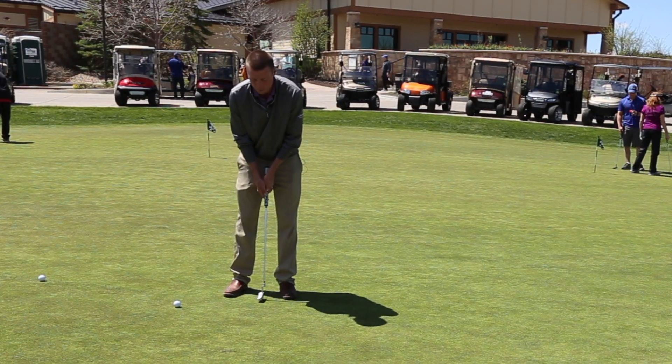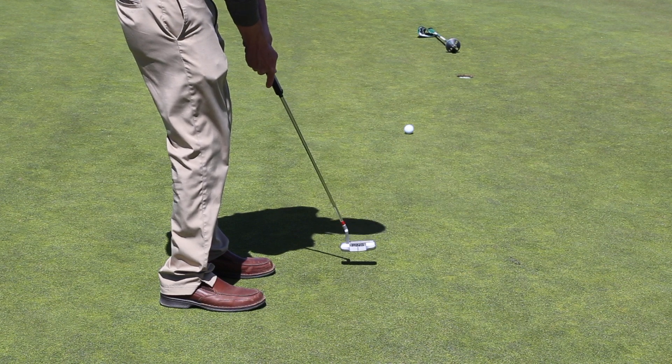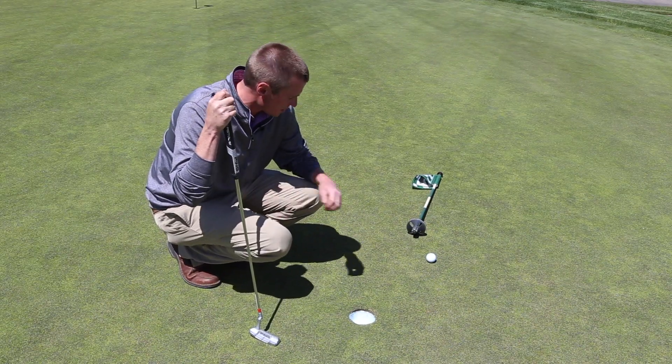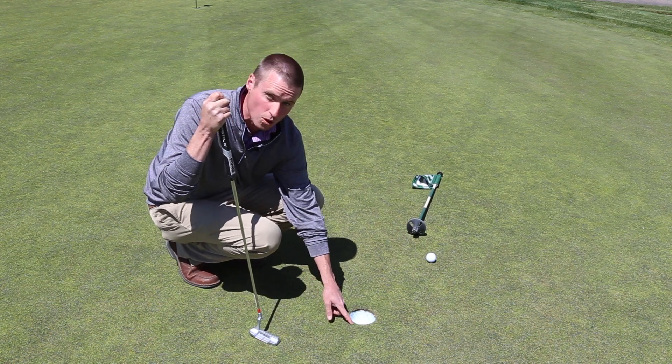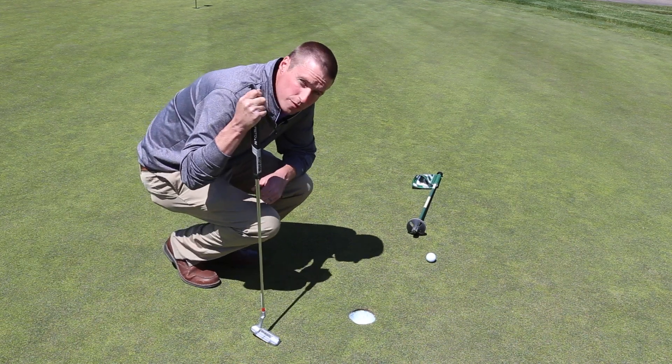Now at the 15 foot putt, I'm going to go to the outsides of my feet. I just missed that putt, but in this drill I wasn't short of the hole and I wasn't past my foot and a half indicator, so I'm allowed to move on to the 20 foot putt.